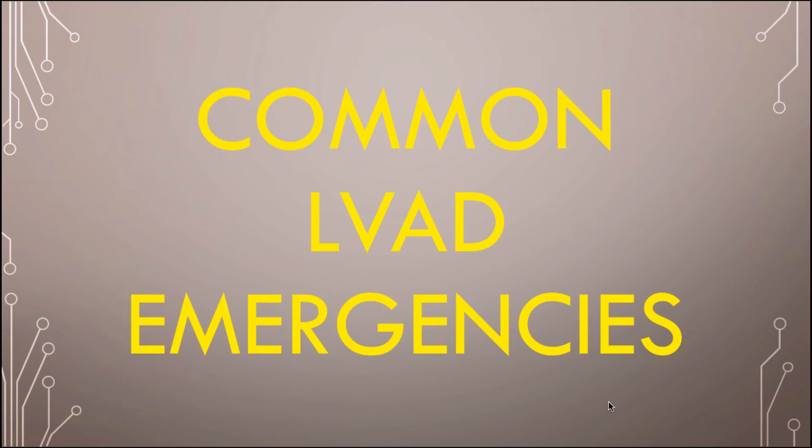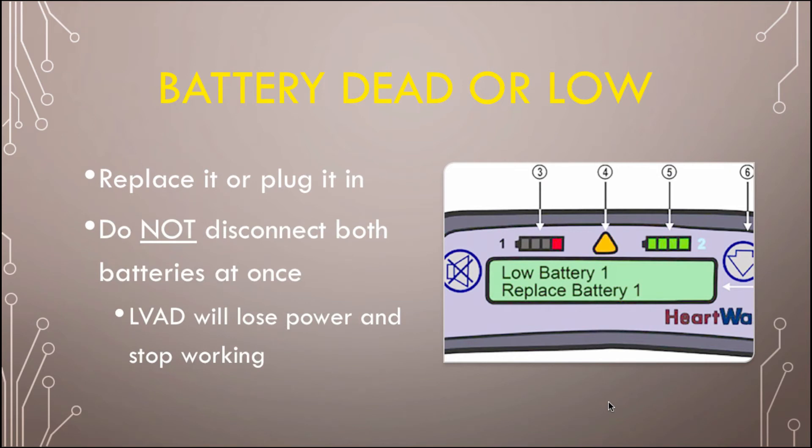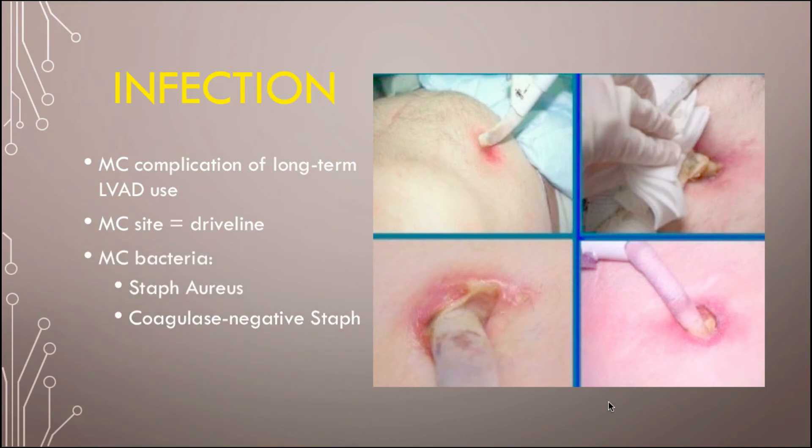Going through some common LVAD emergencies. If the battery is dead or low, plug it in — but don't take out both batteries at once because then the LVAD will stop working. The most common long-term complication of an LVAD is infection, and the most common site is the driveline. The external piece gets infected, it can spread to the internal piece, go through the bloodstream, and cause endocarditis. Diagnose by looking at the site for pus and redness. The most common bacteria are staph aureus, coagulase-negative staph like staph epidermidis, and gram-negative bacilli.